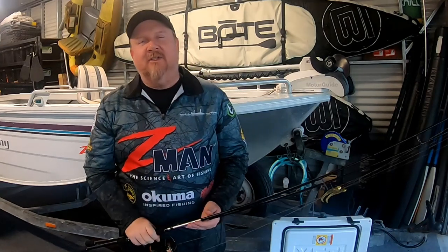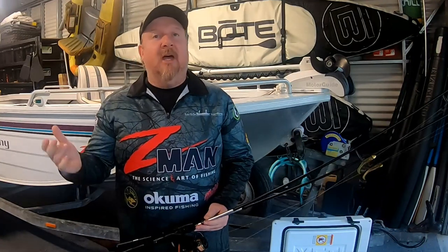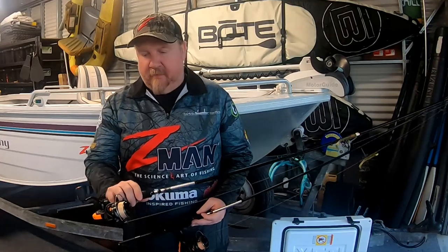Hey folks, Justin from Tackle Tactics. Just in the shed, basically gearing up a bit of gear ready for the weekend. Got my mum and dad coming to stay. Dad and I are planning to get out for a fish. We're going to chase some brim, and hopefully some nice brim if we can get out there and find them.